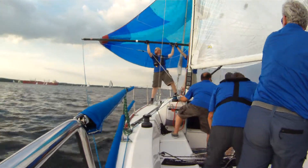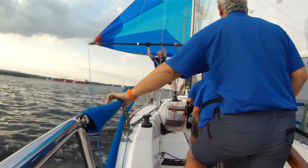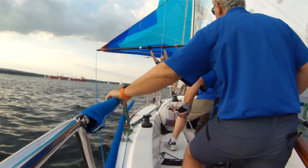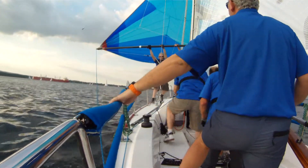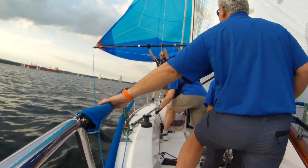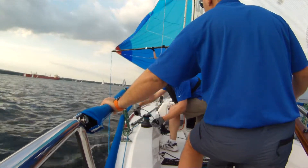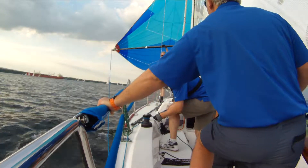Go ahead, guys. Alvin, you take the guy — take the guy, pull forward, ease, ease, and cleat it. Pull forward, ease the pole, ease the guy. Alvin, ease the guy.